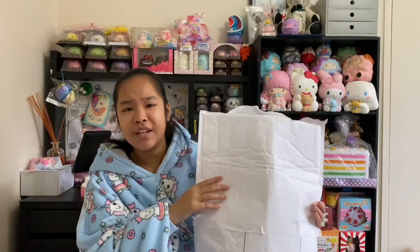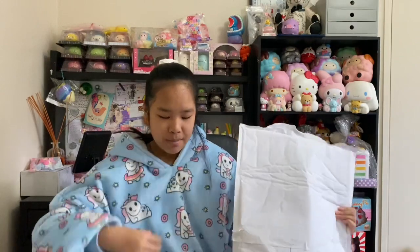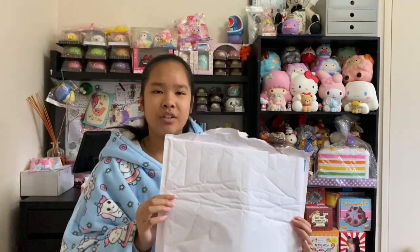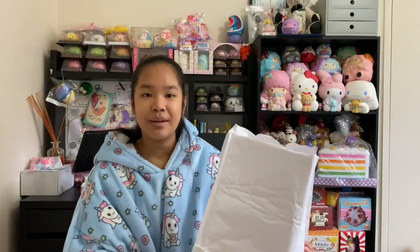Hey guys, welcome back to another video. I'm also filming in the same day so I'm wearing the same clothes, but this is my gigantic hoodie because it's super cold today. I got this creamy candy package and it is a review. This video is only going to be like five minutes long but it's a Creamy Candy review that they sent me, so I'm really happy about that.